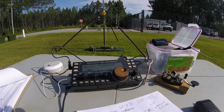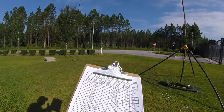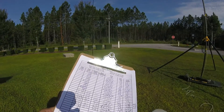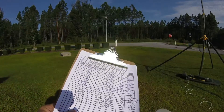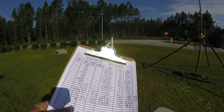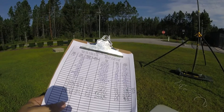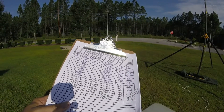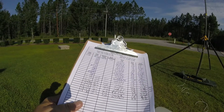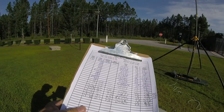All right. Making the contacts wasn't as hard as I thought. We got New Hampshire, Colorado, West New York, Ontario East, Rhode Island, and Arizona. Just to make it interesting, the last two contacts were on phone at 10 watts.